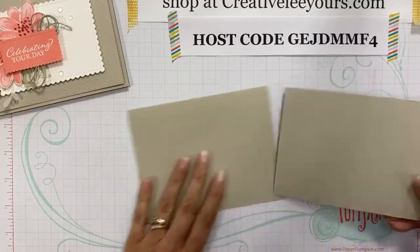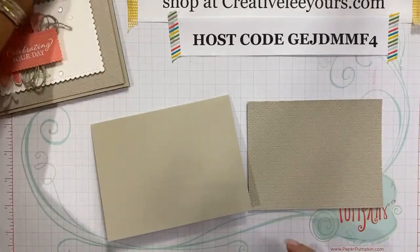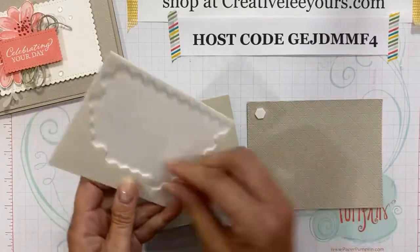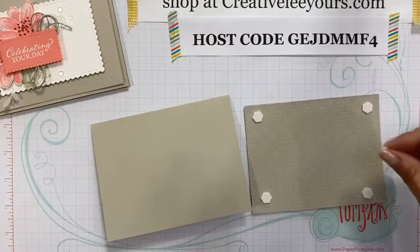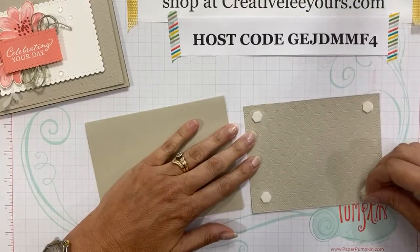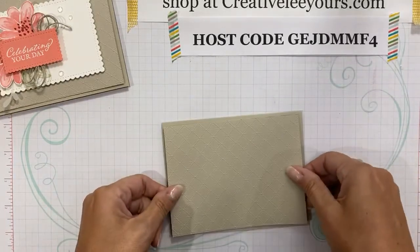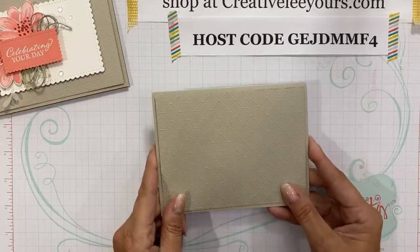We're going to adhere this to our card front with dimensional dots. I love our 3D embossing folders — they have such great depth to the texture and add a really nice touch to your card. So we've got some dimensionals on there. Let's go ahead and get this on our card front. Love it already.